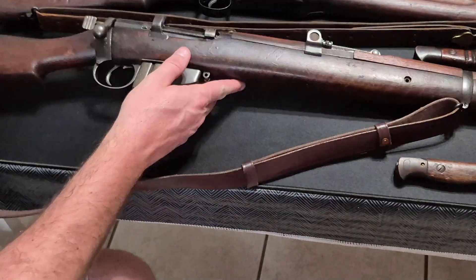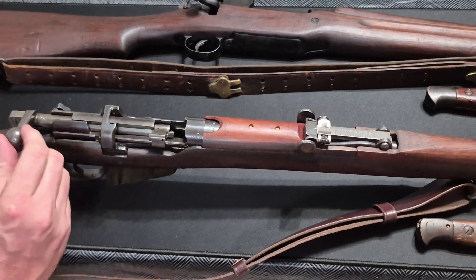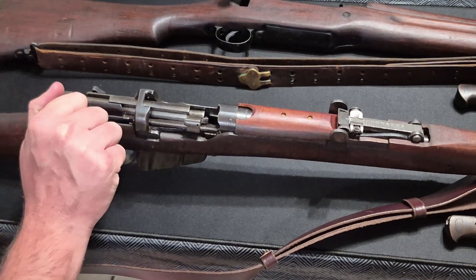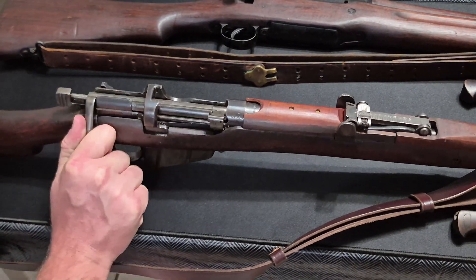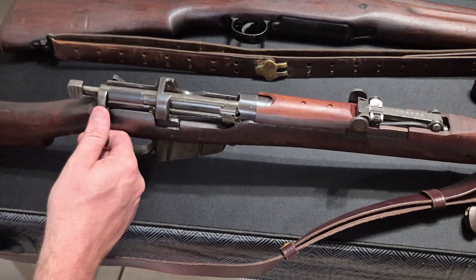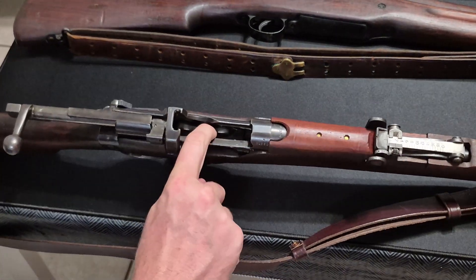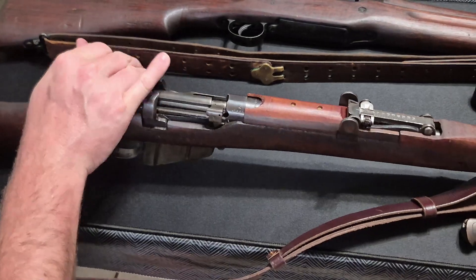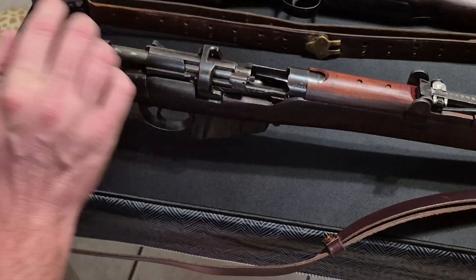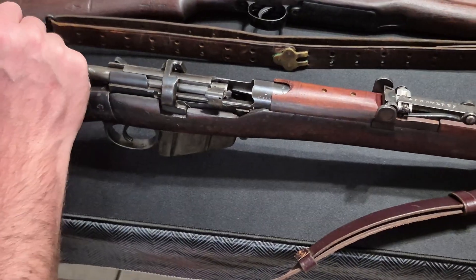A couple of features of this rifle that are interesting: the Lee Enfields are cock-on-close. As I open the bolt, it springs to the rear. I push it forward to lock it down to cock it — it cocks on close, not cock-on-open, whereas a lot of more modern bolt-action rifles cock on opening the action. This is an empty rifle, empty magazine, and chamber. The locking lugs for this bolt are also on the rear of the bolt and interact with the rear portion of the receiver — there are no locking lugs at the front of the receiver or at the front of the bolt into the chamber.